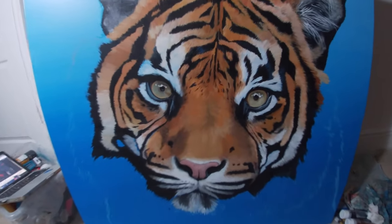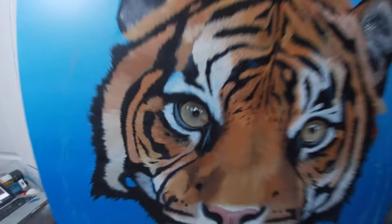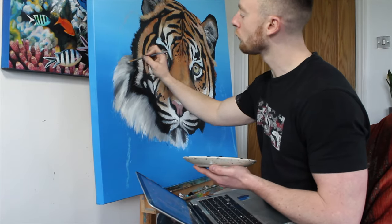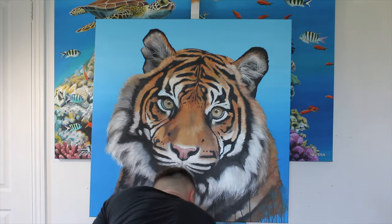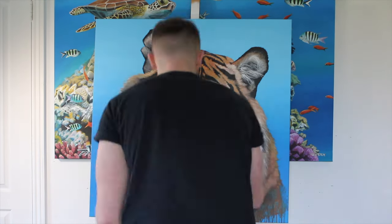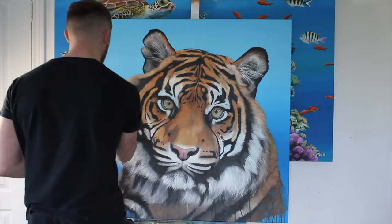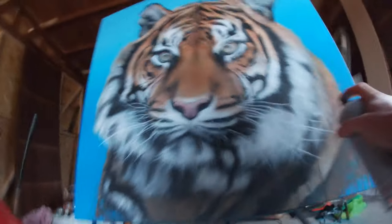The trick with acrylic paint is to layer the paint up. I find it very rare to add detail in the first layer, so basically you layer up the paint, mixing different shades and hues as you go along. You do this to build up the detail and the texture of the fur. The formula I usually use is to go from light colors to dark, then back to light again.